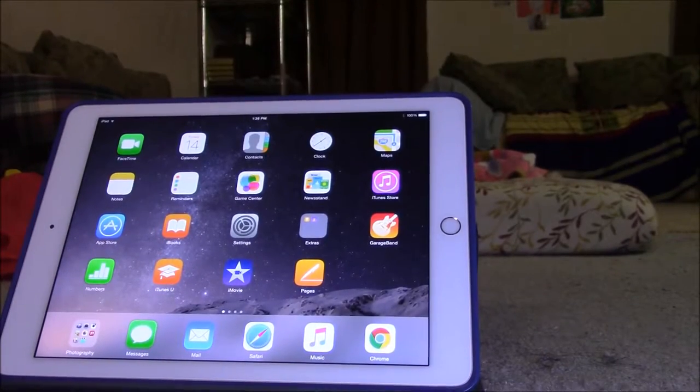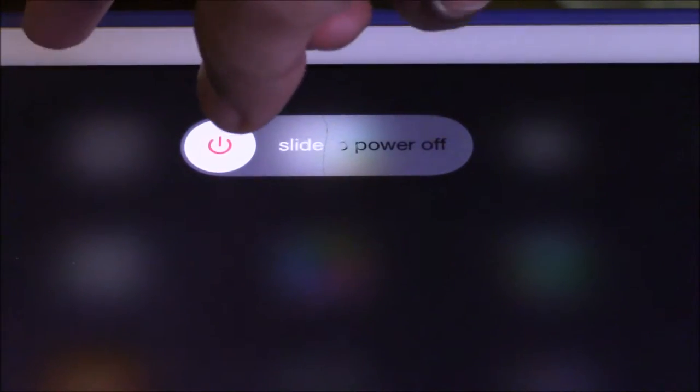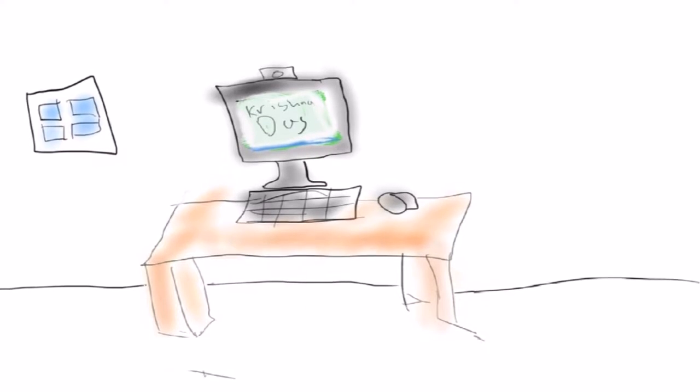Ever wonder how to actually shut down iOS? Watch the video to learn how. Hello everyone, welcome to PC Without Lessons. Today I'm going to show you a way to shut down iOS.